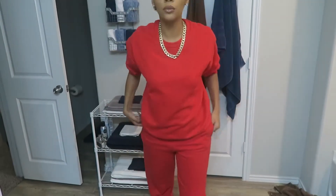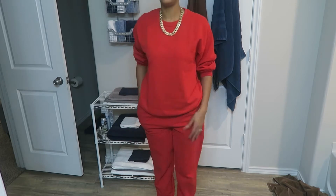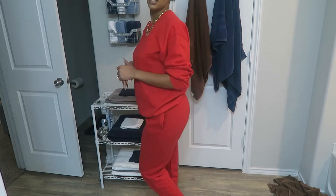Outfit for the day — real chill. I've got my Elita boots on and this top and bottom is from the men's section at Walmart. Just very casual.